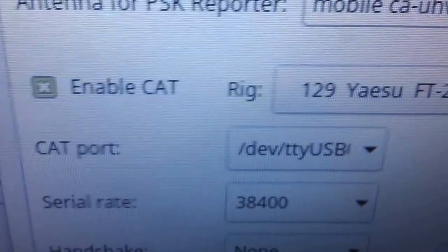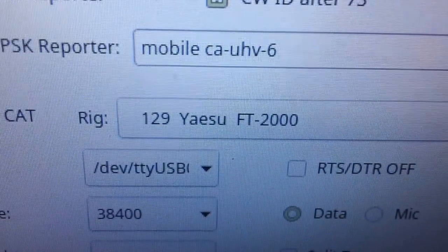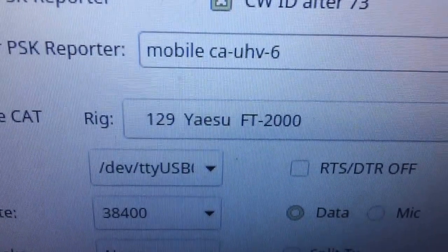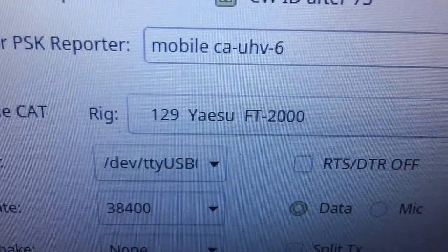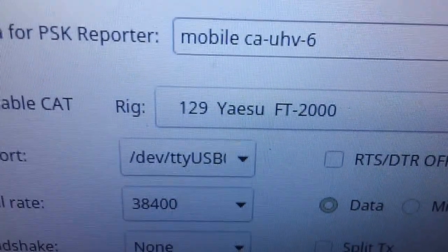You want to enable CAT. And since the FT-991 doesn't exist as a rig yet in WSJT-X, the FT-2000 profile works pretty good. It doesn't have every feature and function, but it works enough to play.